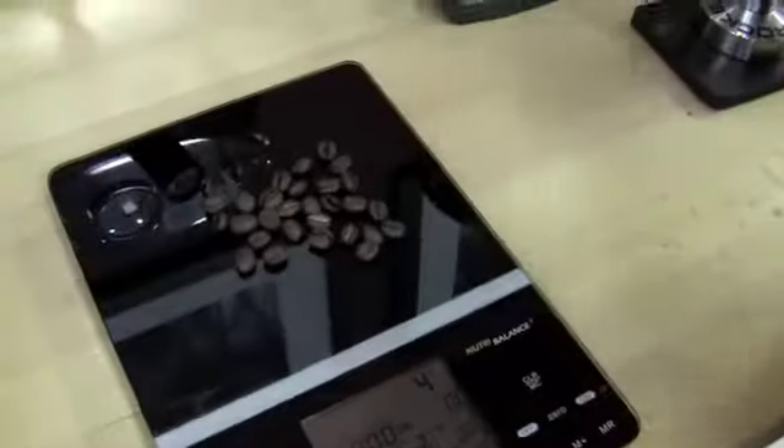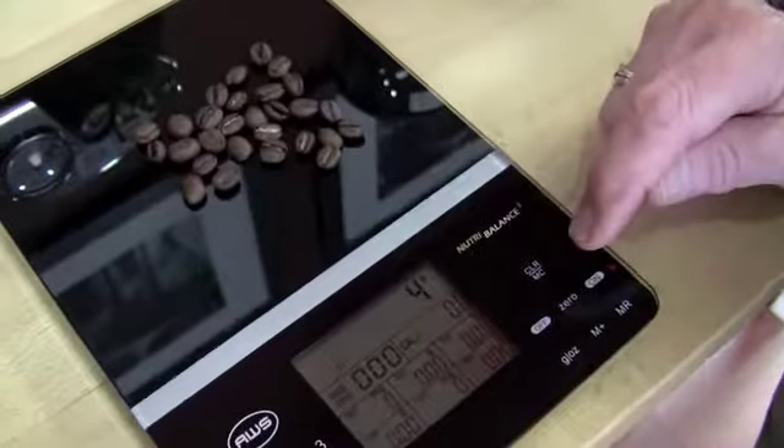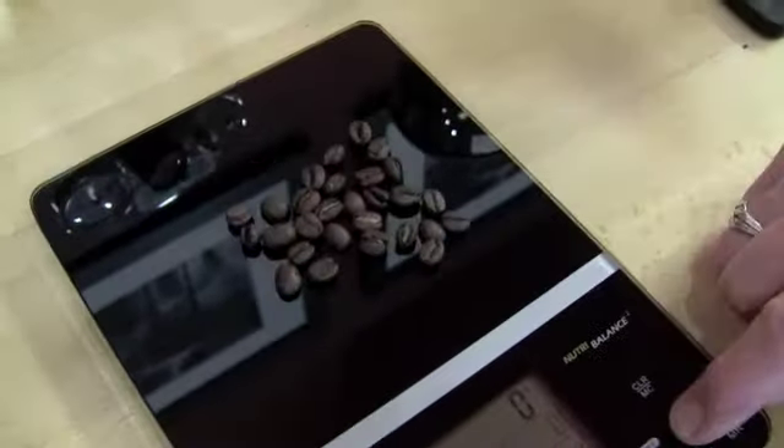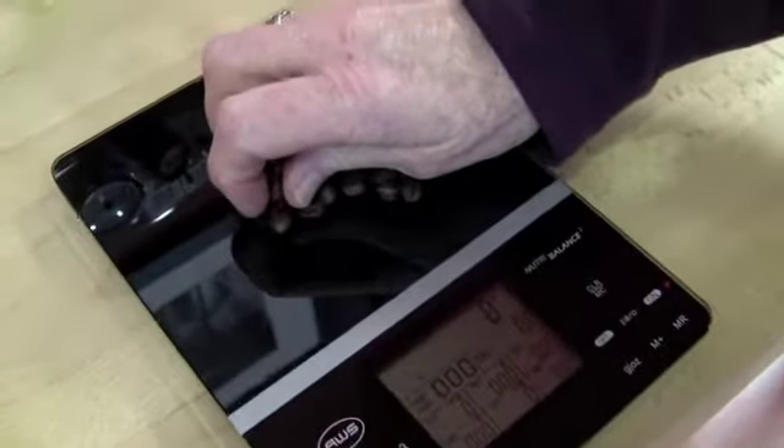Let's say you were baking a cake. You can put the bowl on there, put the flour in and measure it, then take it back to zero. Like right now I could take this back to zero — you've got to hit the zero, not clear. Now it's at zero. So anything you add now will be measured.